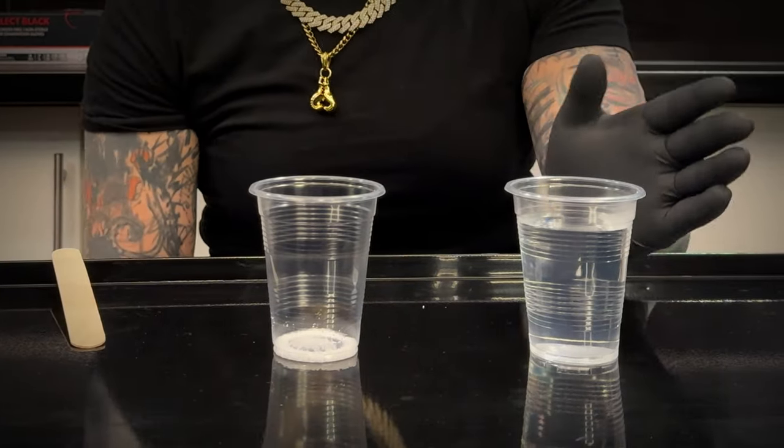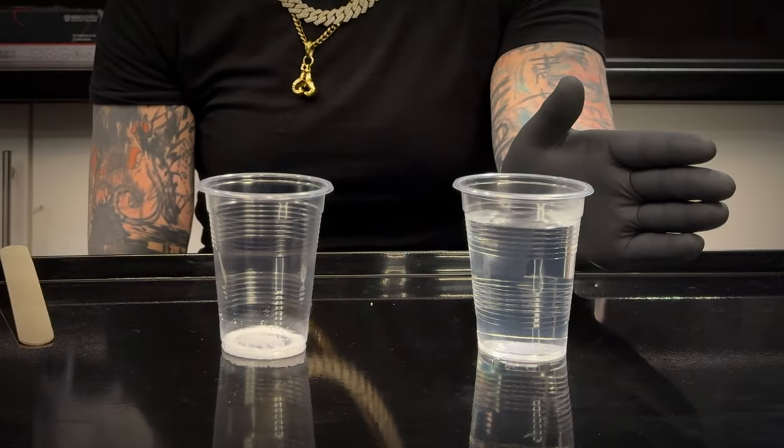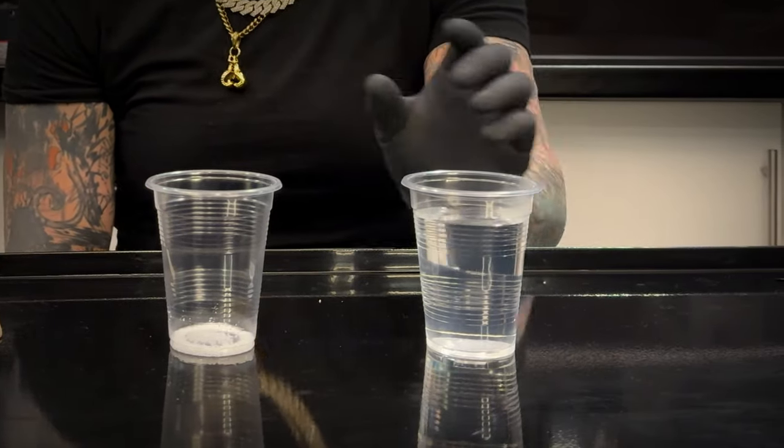You want one quarter of a teaspoon, which is the smallest spoon, of sea salt, and you want one cup — which ranges from 200 to 250 ml — of the warm water.